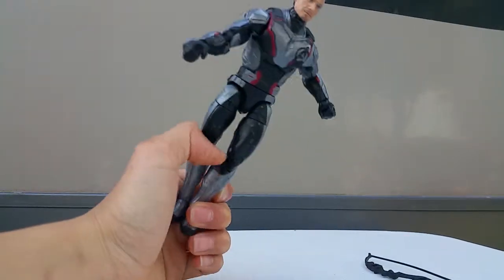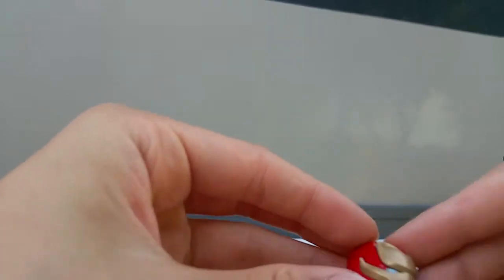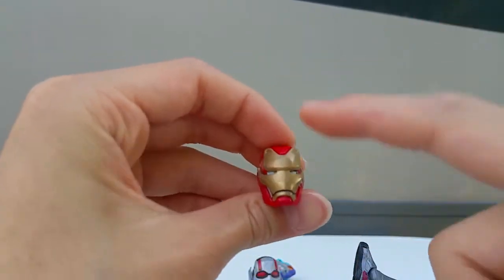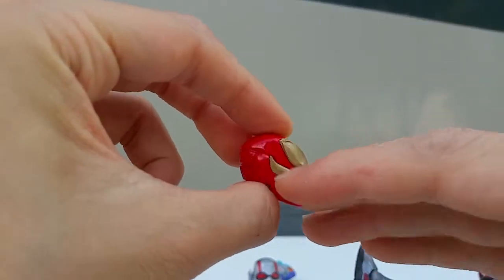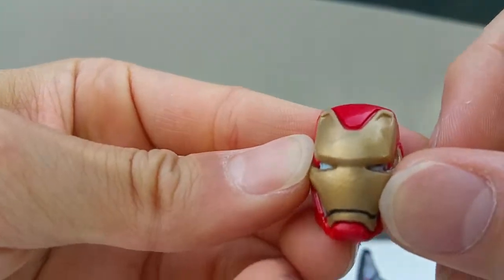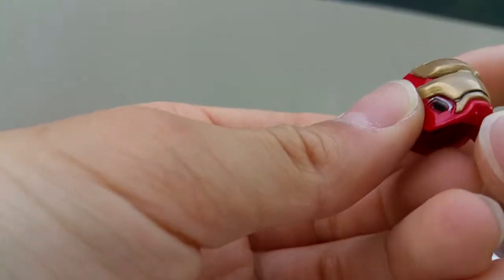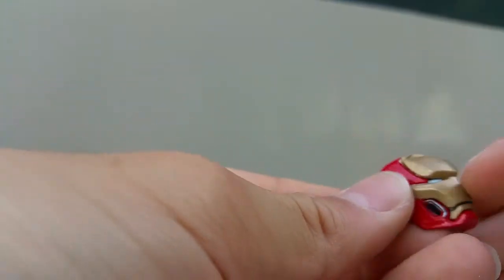Let's do the head swap for all these figures. There are a few head sculpts that come with this set. There's the Iron Man head sculpt - I already have one of these. I like the paint job, though this one is all blue while the other one was partly white.